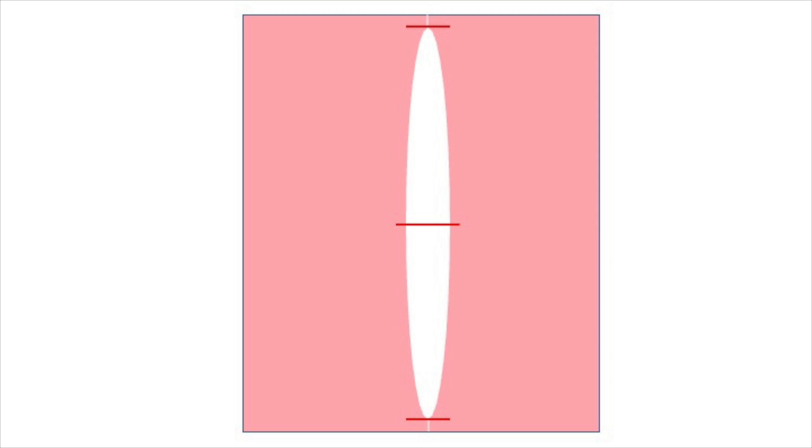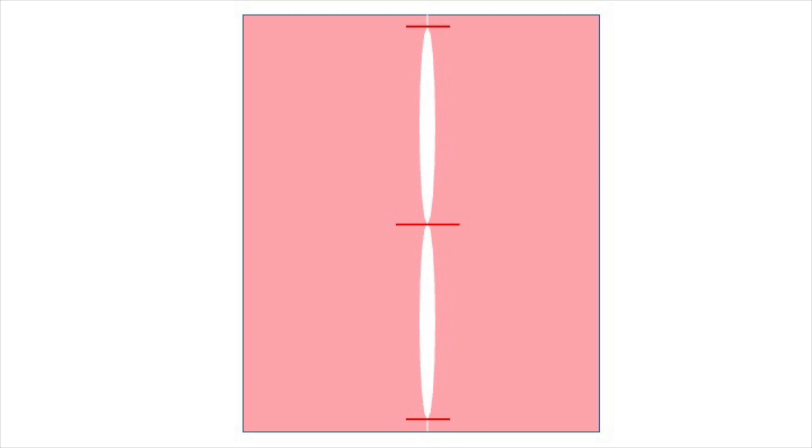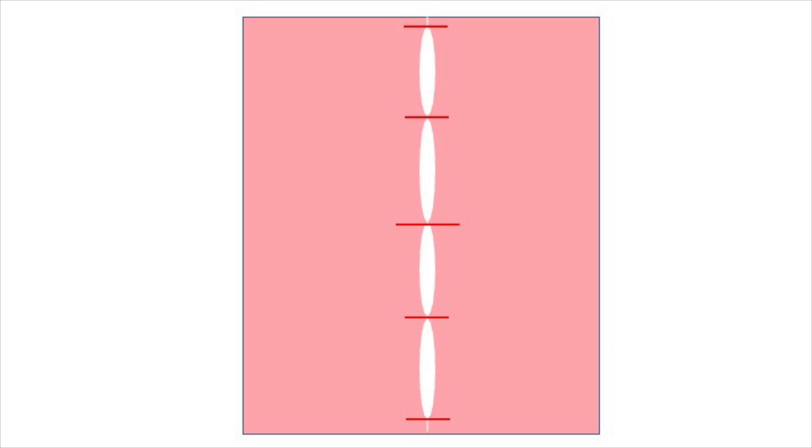Next, place the suture in the middle of the incision. When this knot is tied, it will close the center and show you approximately how many more sutures you need to place in order to close the incision properly without creating bunching skin on either side.